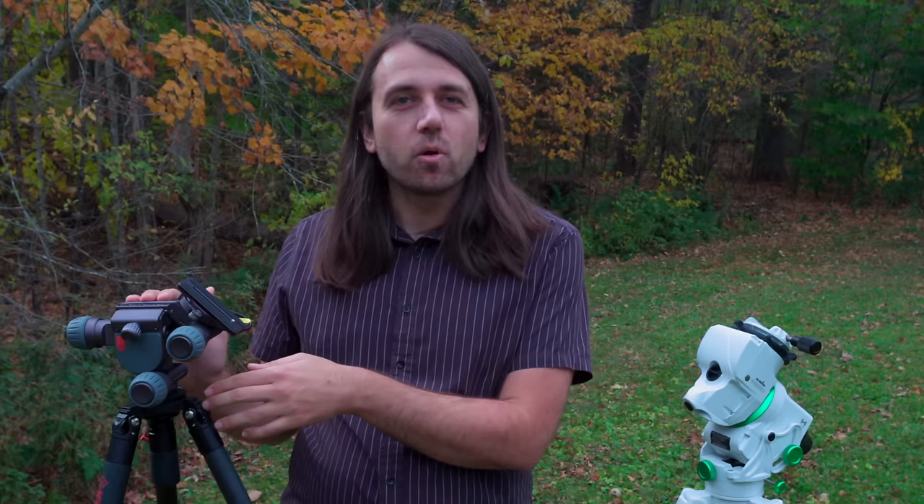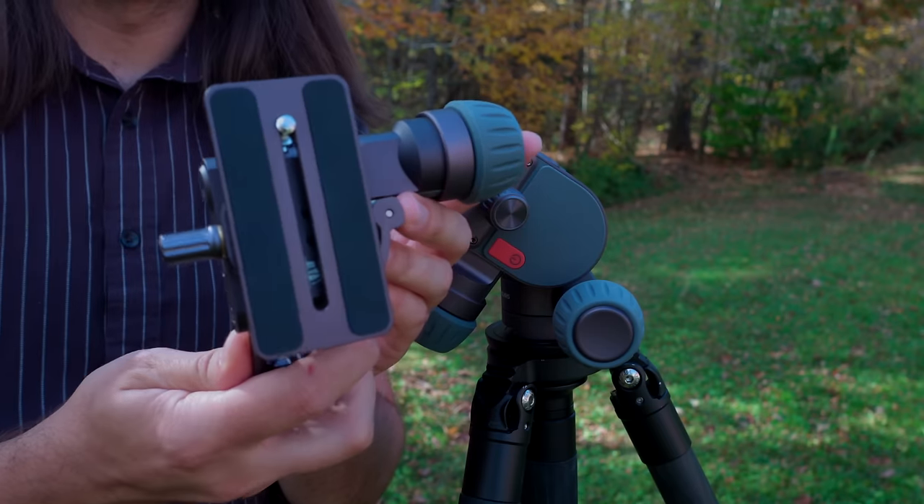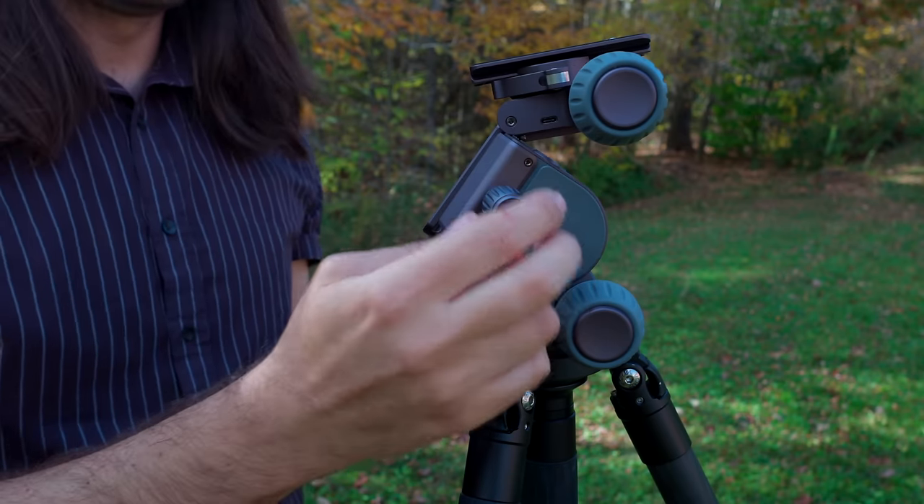The Benro Polaris is unlike anything we've seen before. They're selling it in different configurations — if you don't want star tracking, you can just get a two-axis Benro Polaris, which they call a smart tripod head, good for panoramas and time lapses. But if you get the Astro Edition, which adds a third axis that plugs into the mount, that allows for long exposures of the night sky.